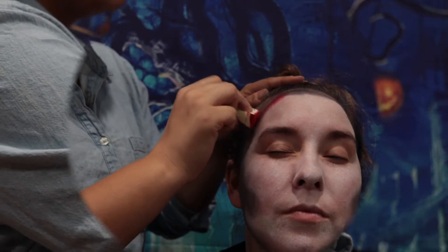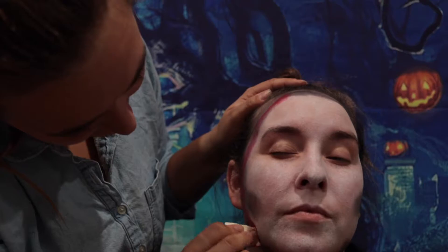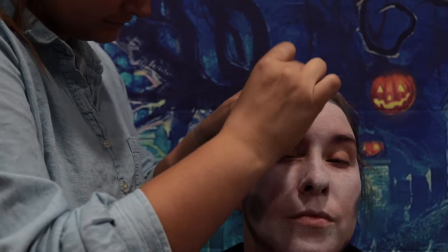Now going in with the red paint, Taylor is just highlighting where she already hit with the black, and then she's just gonna blend it out again so it works really well with the white paint and the black paint.